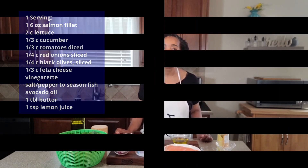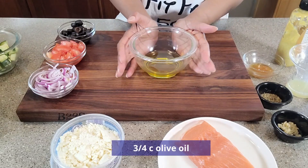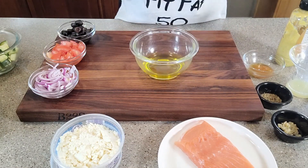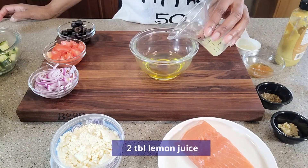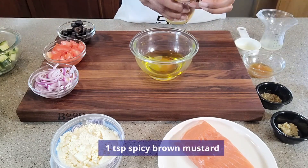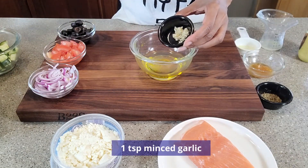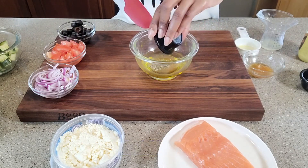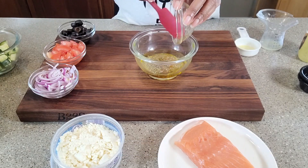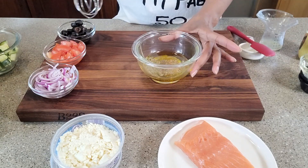Let's start with preparing this vinaigrette. In this bowl I've already got my olive oil. To it I'm going to add some red wine vinegar, lemon juice, some spicy mustard, minced garlic, oregano, and some honey. We're going to end up with a combination of the sweet and the tangy. Give it a blend.